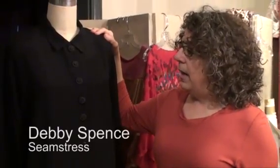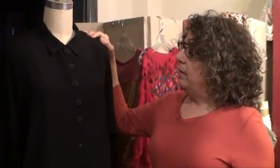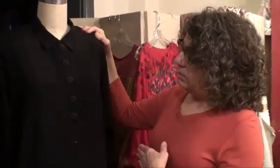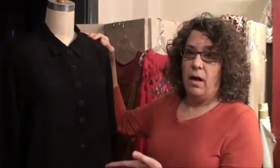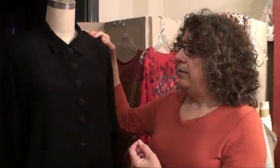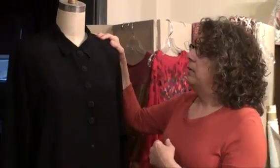Claudia and I talked about techniques people can use to alter or amend their own clothing. One thing we discussed is that if you buy a shirt — maybe from Goodwill or one you've had for a while — that has uninteresting buttons on it, you can always change the buttons, and that will really change the look of the garment for the better.